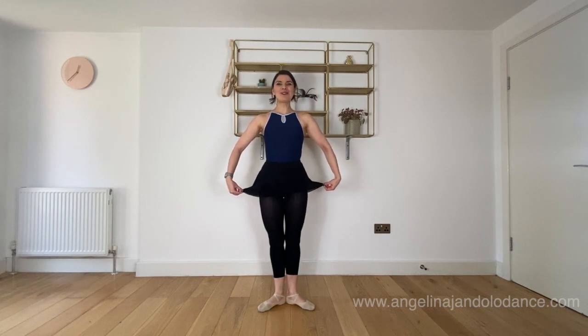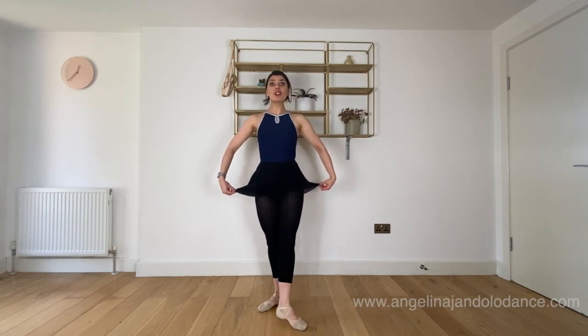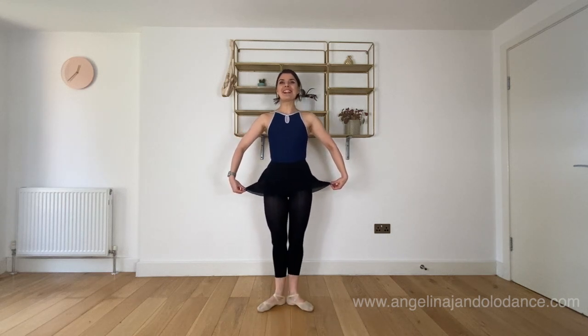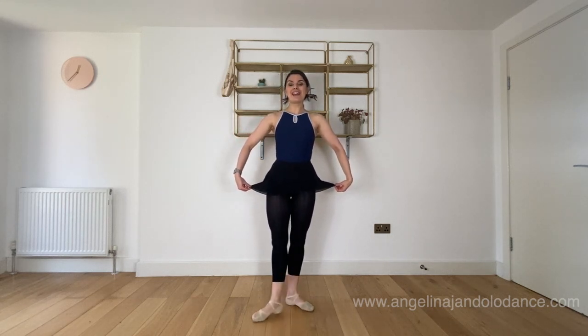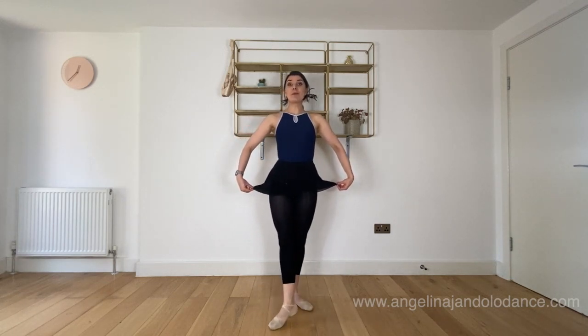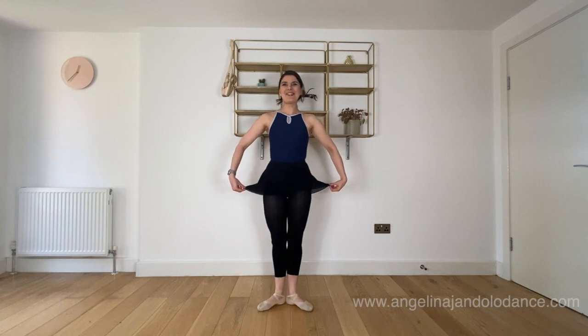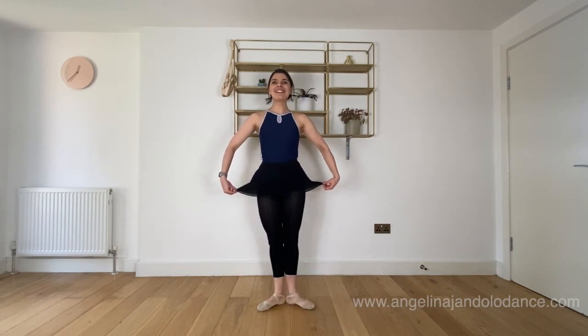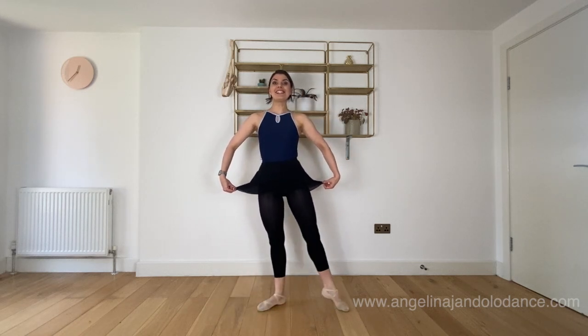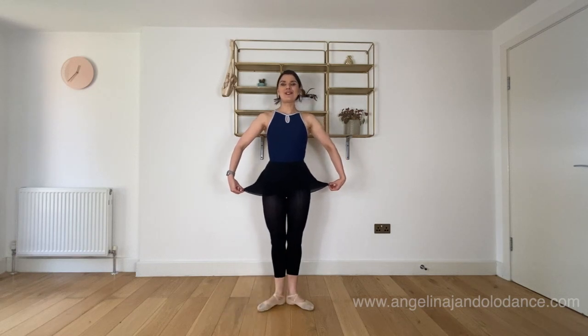Now we're also going to do some tendus. We brush the floor as much as we can. Point the toes, place, and pull back. Then on the left, and back. And again, back. Last one on the left, and back. Then we're going to try to do the same thing sideways. Point and close, point and close, and side and back. And again. Finished. We're going to do it twice through with the music.